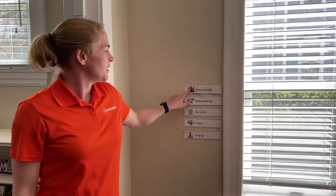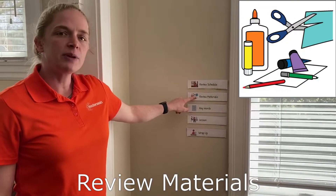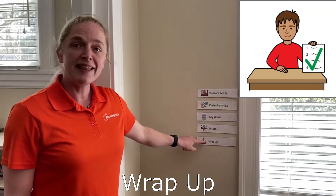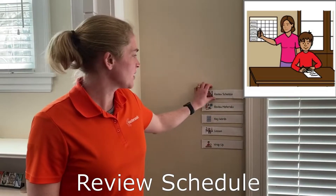Let's check our schedule. First we'll review our schedule, then we'll go over the materials, then we'll learn some new keywords, we'll do our experiment, and then we'll wrap up. We're all done reviewing the schedule.